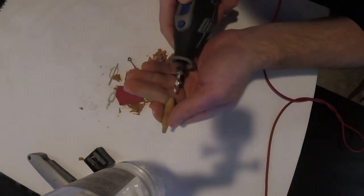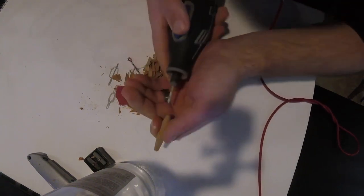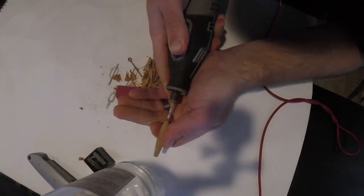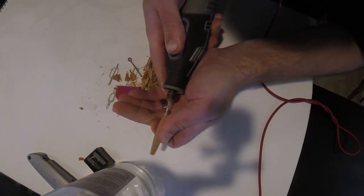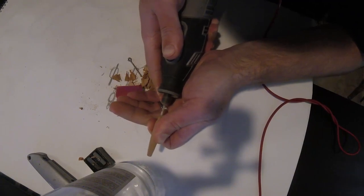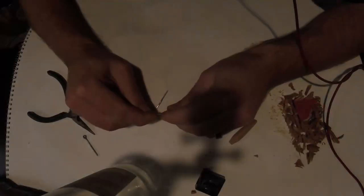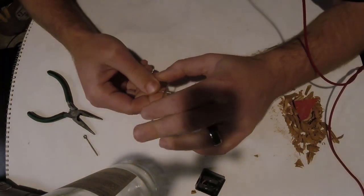Now we're drilling the hole in the bottom of the float. Do as I say, not as I do - please do it in a different way. I don't want you to get injured. I feel confident enough with the tool to not injure myself, but please don't copy it if you've never done it before.